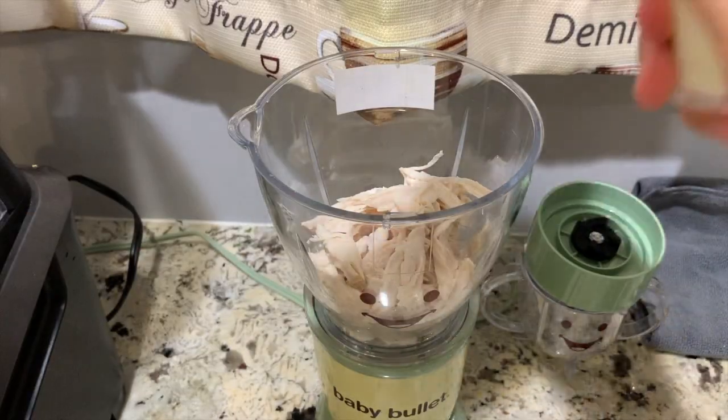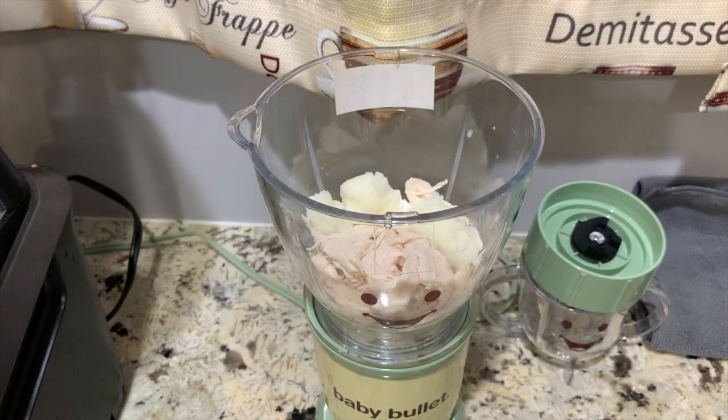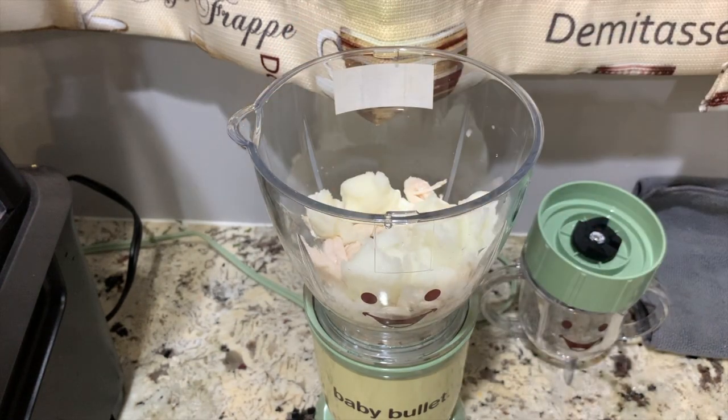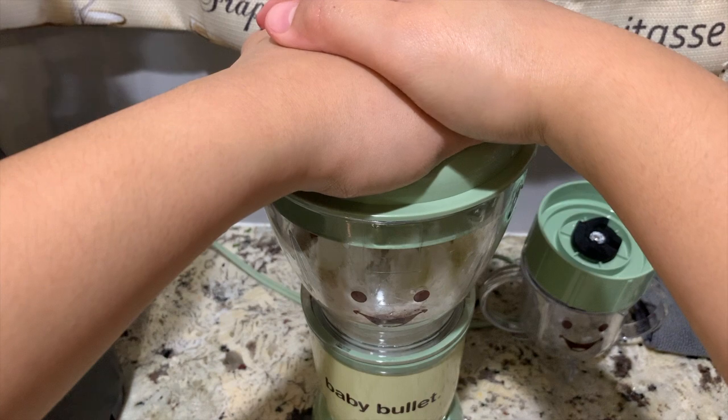Now let's start blending. You may add breast milk, water, formula, or bone broth. Remember that the amount of liquid you put in depends on how thick or thin you want your baby food to be.